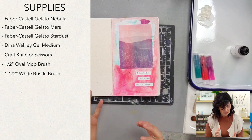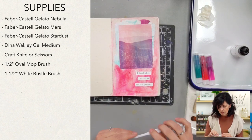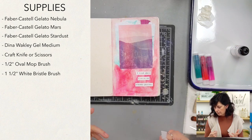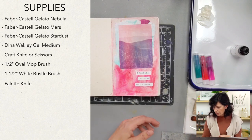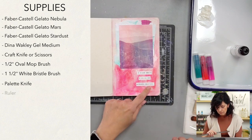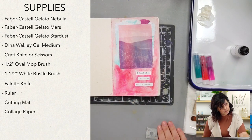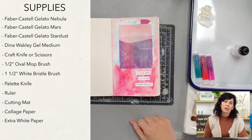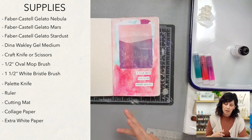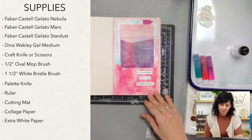I'm a big fan of that texture — the bristles in this brush are a little coarser, so you might get a little line in the gesso or gel medium. That's just a preference of texture. You can also use a palette knife to move the gel medium around. We'll need a ruler, a cutting mat, collage paper, and an extra sheet of white paper — the white paper adds a little pop, a little dimension.